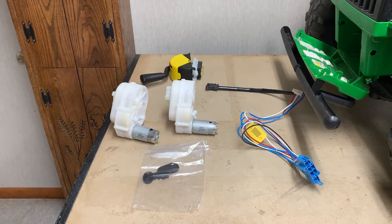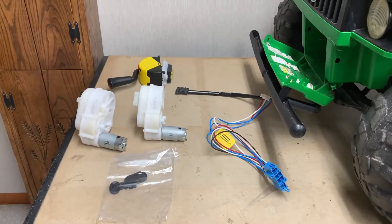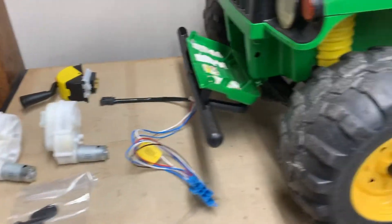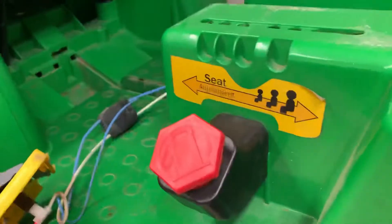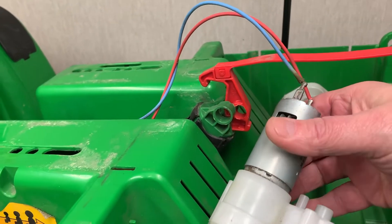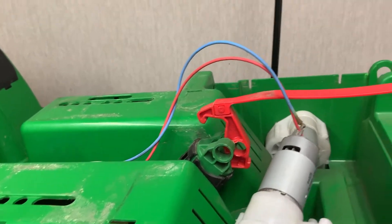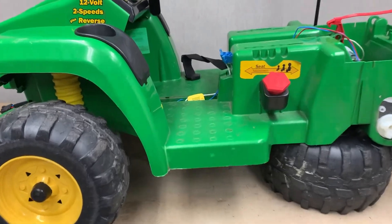There's also a special key for Aiden - he likes to think he can start the Gator up with it. We'll be in the process of taking the old stuff out. As you can see, we took the old motor out right here - it's all burnt up - but we're going to replace both sides, and I'll show you how we do it.